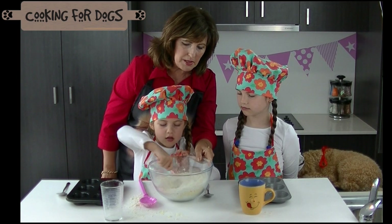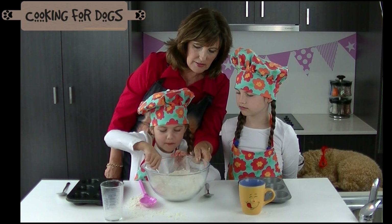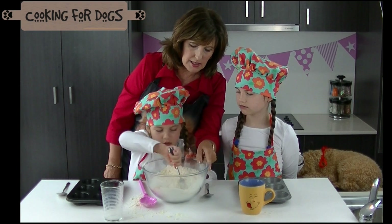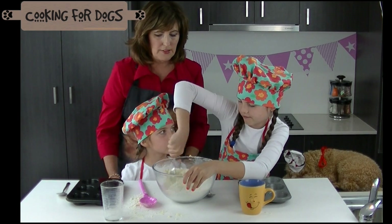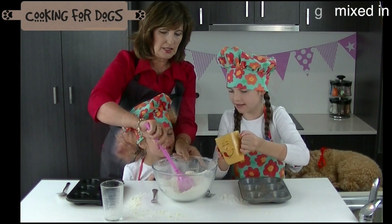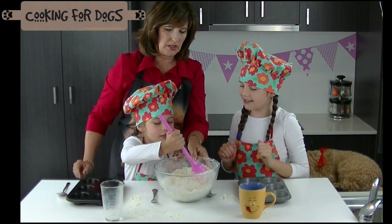Now it's got to really be mixed through before we add that milk, Charlie — so you're on milk duty. Round and round and round. Good girl. Now how about we give Charlie a little turn too. Give it a good mix and you tell me if you can see any flour — it needs to all be mixed up with the cheese. Can you add the milk for me? Good girl. Oh look at that yummy egg going. Yes you can stir it again.